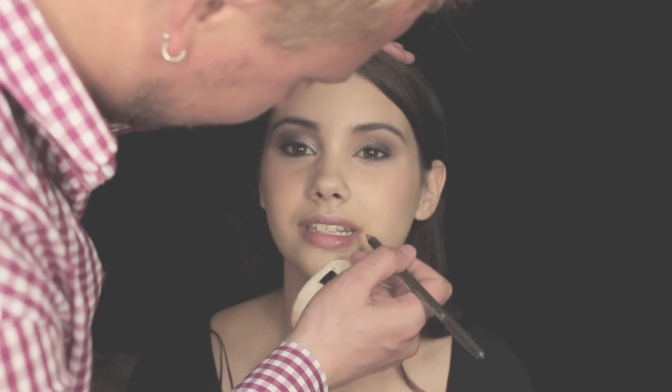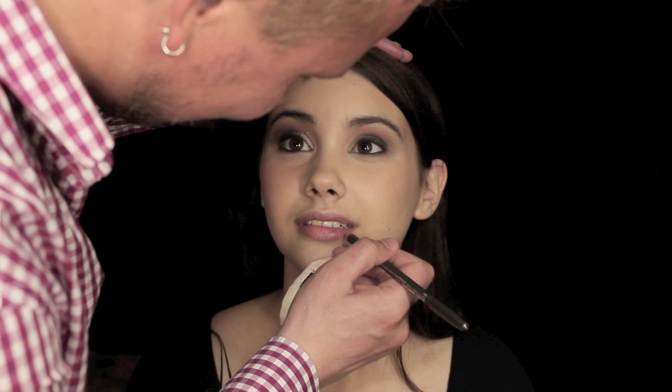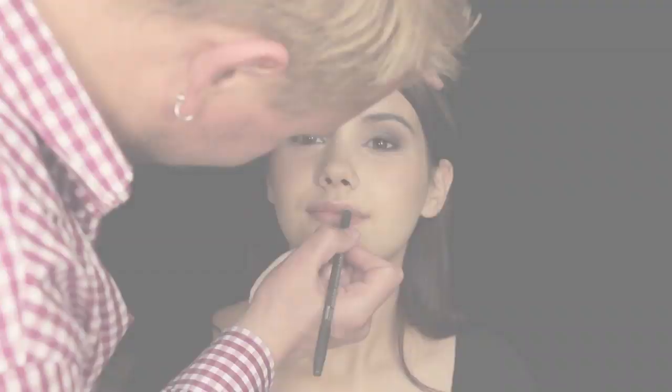I'm just lining the lips ever so slightly with a MAC lip pencil. I'm really not doing much here at all — I'm not trying to etch out a different shape. Then I'm going to apply some MAC lip gloss just to the lip because I don't want any colour on this; I just want them to be sparkly and shiny. This is a Claudia Razz lip brush.